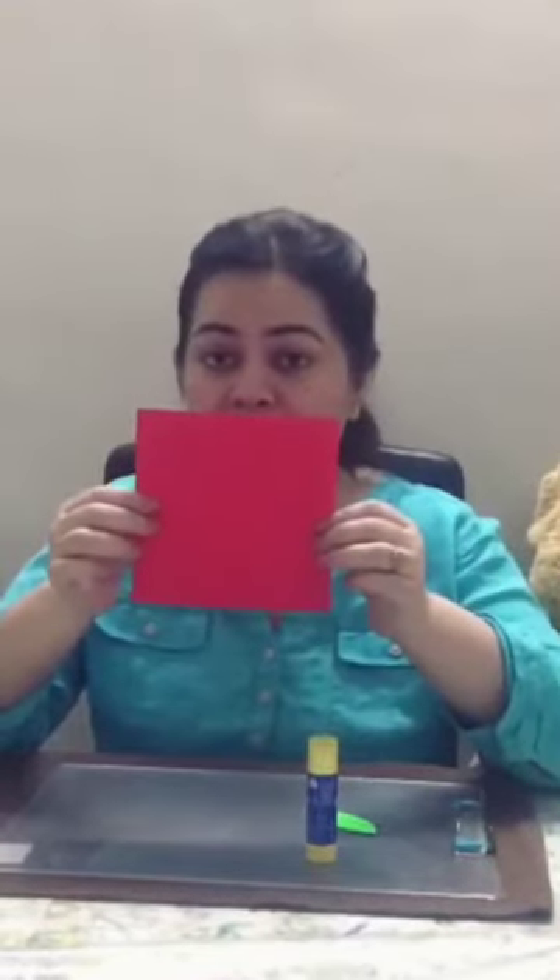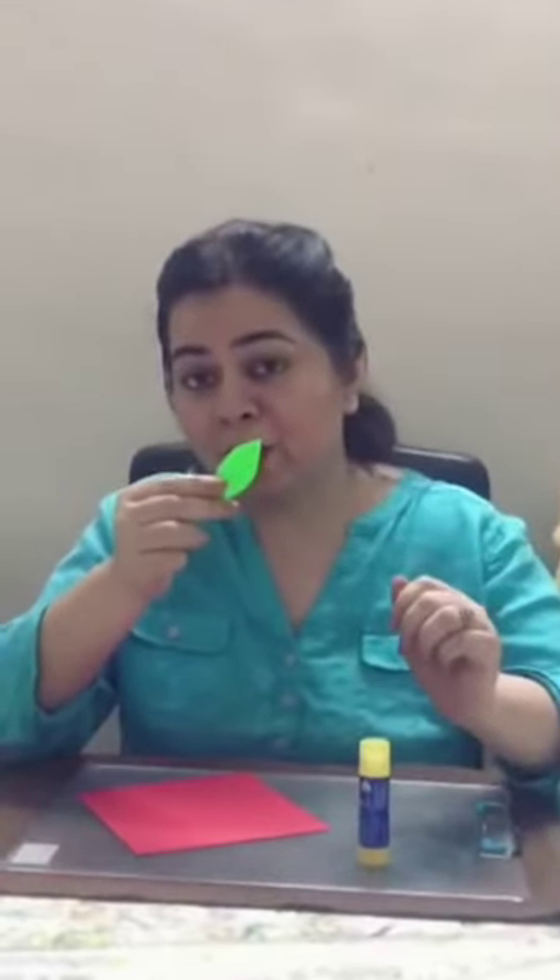What are we going to make? We are going to make an apple and for that we need a red color origami sheet. We need a fairy stick and we need a green cut out of the shape of a leaf. Let's get started.